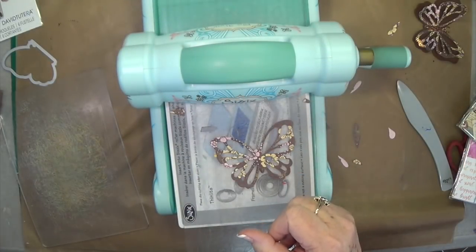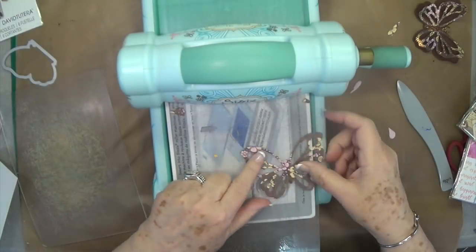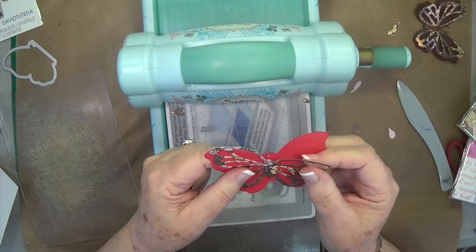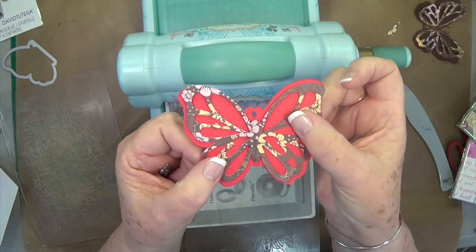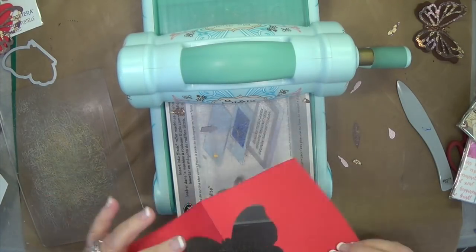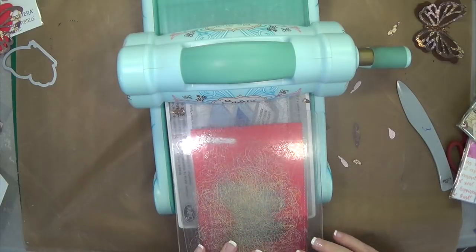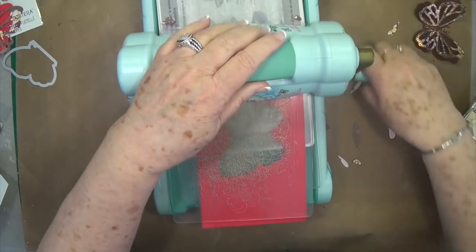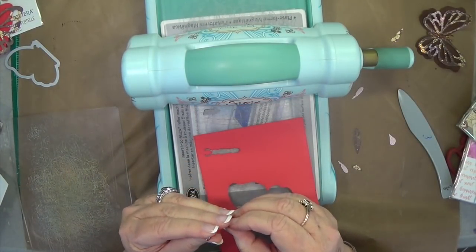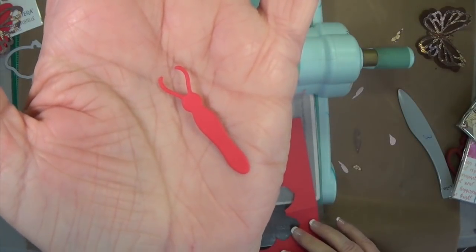Now it also has the little body that you cut out too. If you're planning on putting some bling down through there you don't necessarily have to cut out the body, but I'm going to show you how cute that body is when you cut it out. For the body you just need a single piece — you don't need to fold it. Then we'll just run that through, and it comes out really easily. You've got a body for the large one and the small one.